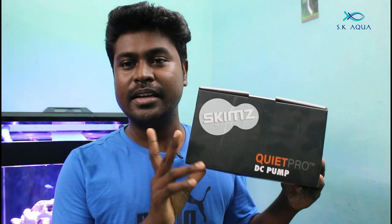Hello friends, welcome back to SK Aqua. We are talking about this topic, which is about the Skims DC pump.